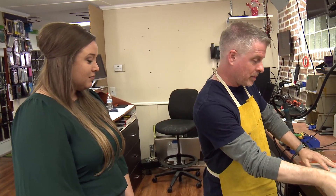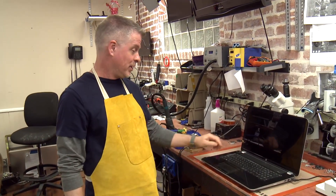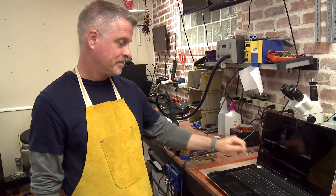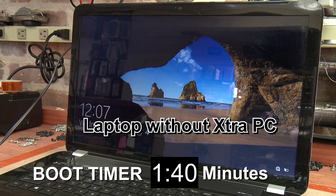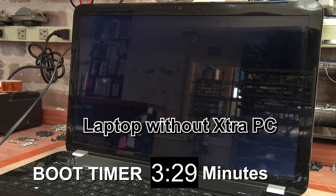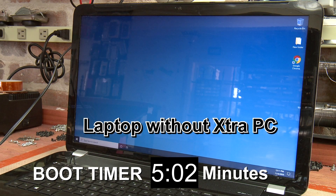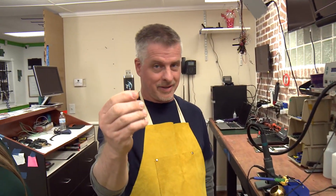So we're gonna go ahead and open up Maria's laptop, power it up, and see how long it takes to boot. That took a really really long time and no computer should take that long to boot up. So what we want to do now is boot up Maria's laptop with the Extra PC.